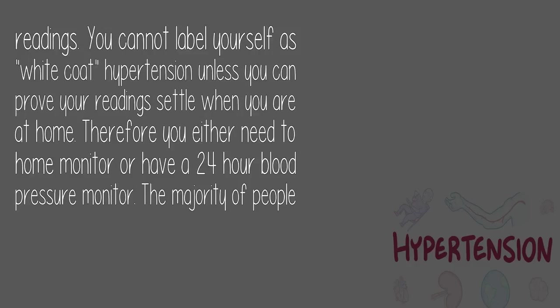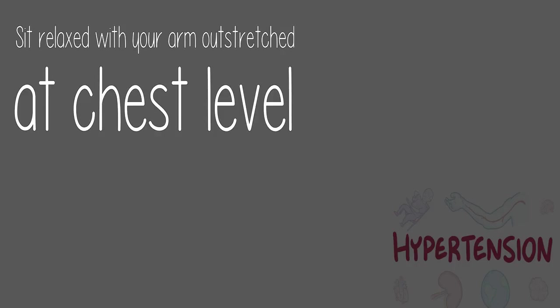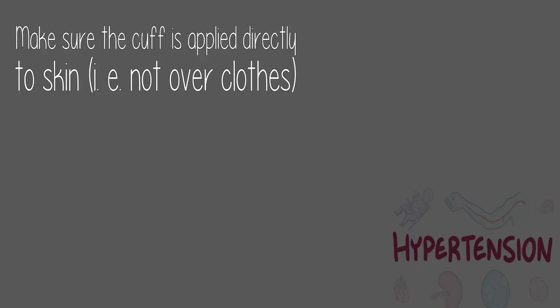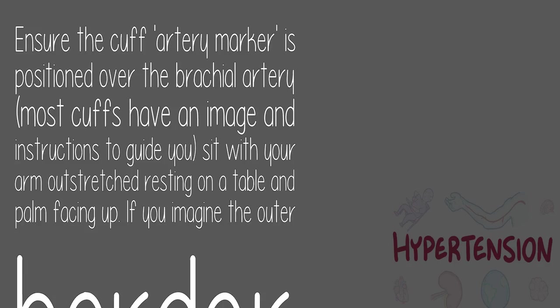The majority of people we see with white coat hypertension simply have hypertension. Sit relaxed with your arm outstretched at chest level. Make sure the cuff is applied directly to skin — not over clothing. Position the lower border of the cuff 1 inch above the crease of the elbow. Ensure the cuff artery marker is positioned over the brachial artery. Most cuffs have an image and instructions to guide you.